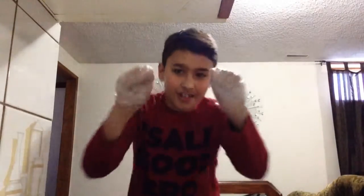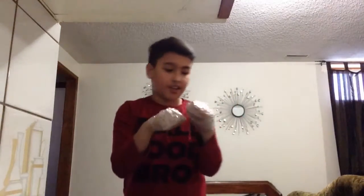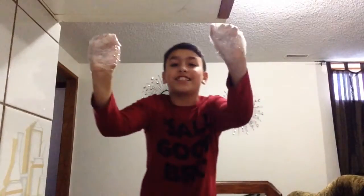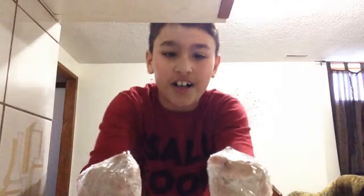Hey guys, welcome back to another video. It is Maz. Today I'm going to be doing the no hands challenge — a bunch of challenges without my hands, they're taped together, although I don't know how to get these off after. First things first, go subscribe to me, second go turn the notifications button on, and third go subscribe to my sister Success. No hands challenge, let's get started!